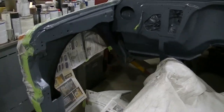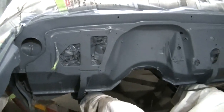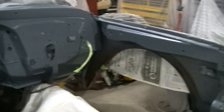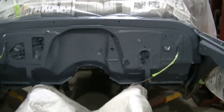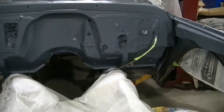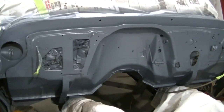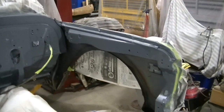I got my primer on — I did three coats. I would have done two but I just used up what I had, so I got almost a third coat on there. Looks really good — looks good being one color instead of that faded firewall. Got my paint mixed up, just waiting for the one-hour flash time, and then we'll get some color on this thing.